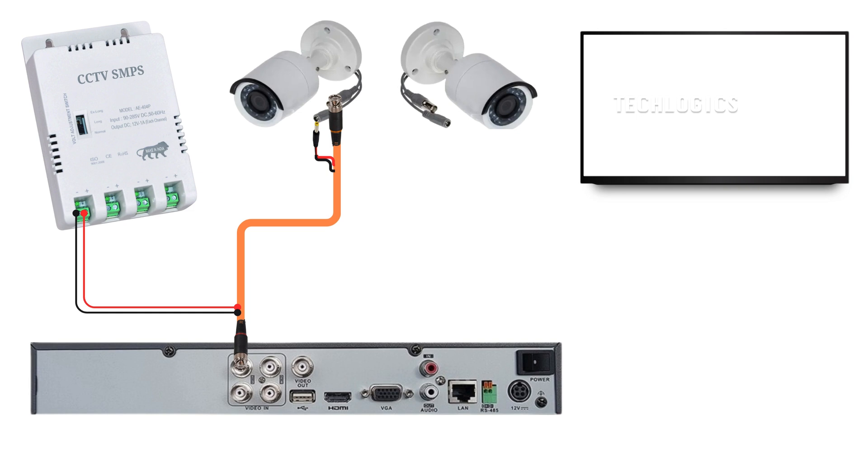At the DVR side of the three-plus-one cable, prepare the three wires for connection to the SMPS. You can use any color combination for the wire codes, but it's crucial to ensure that both ends of the cable match the positive and negative polarity correctly. Connect the power wire as shown in the provided illustrated diagram to ensure proper installation. Always check that the polarity is correct.